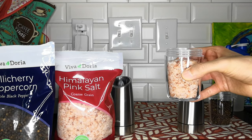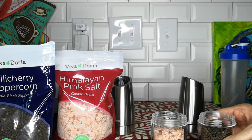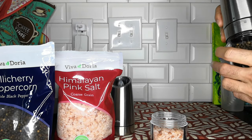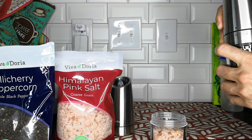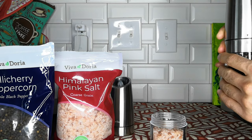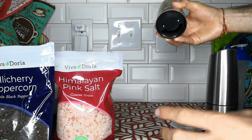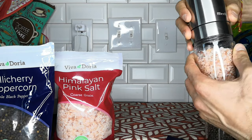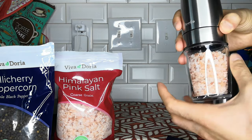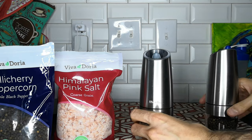I went ahead and filled the salt and the pepper. According to the instructions, you shouldn't fill them more than 80%, so try not to go excessively high with the amount. Because if you fill it with too much salt or pepper, it won't work — this is the area where it grinds, so it would get clogged fairly easily. So I'm going to go ahead and put these together.